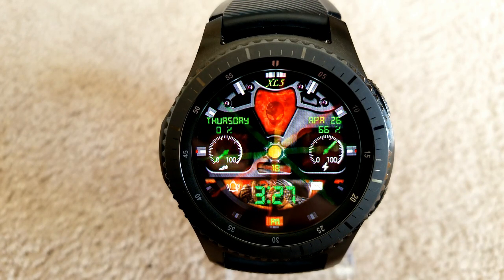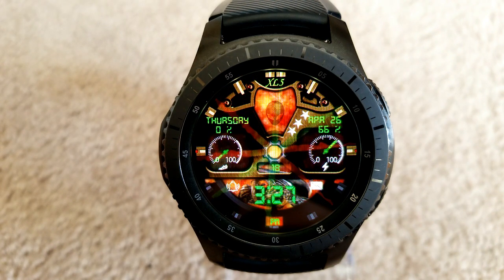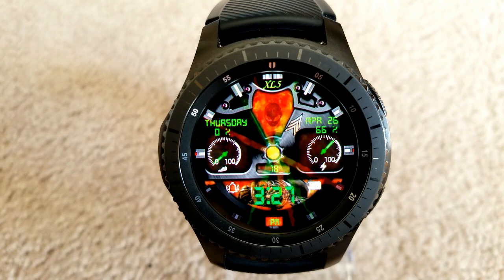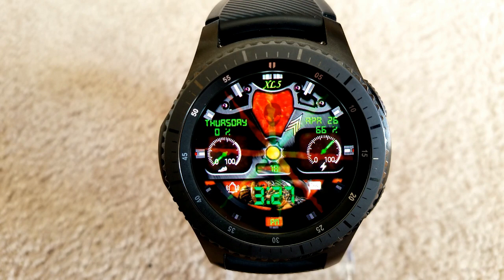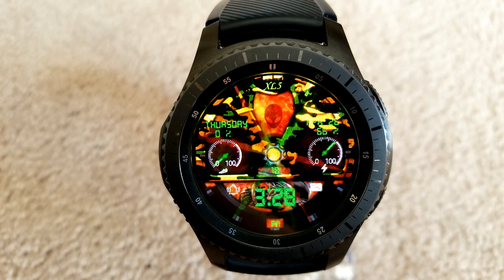In terms of display features, you have the full date, a step counter in the center, a goal dial on the left, and a battery status indicator shown as a percentage in the dial on the right hand side. You also have eight app shortcuts with two being customizable.